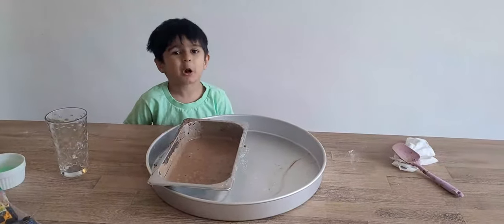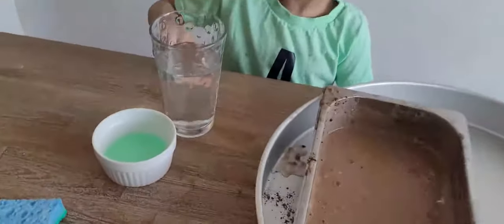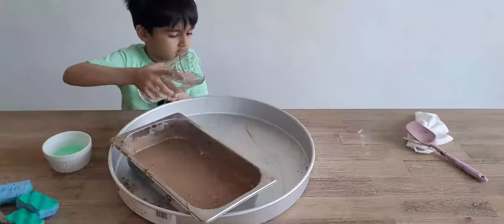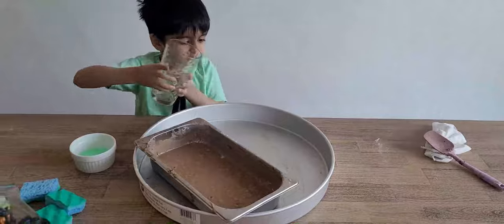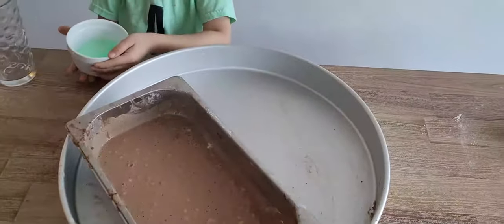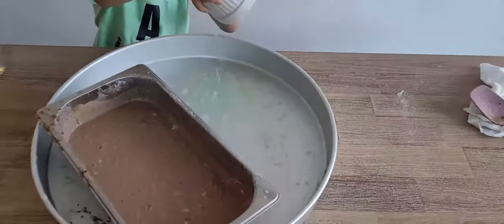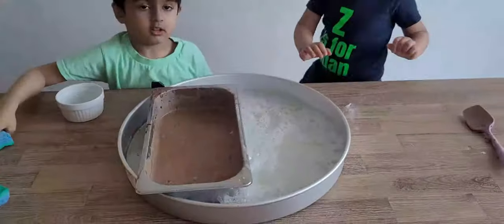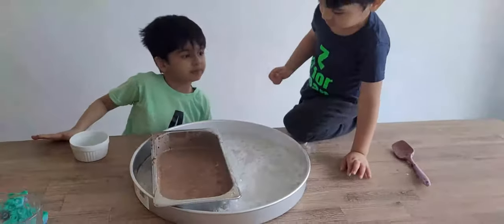Now we need to make the soapy water. For soapy water we need water and soap. Put the water. Add the soap. Look guys, bubbles! Bubbles!